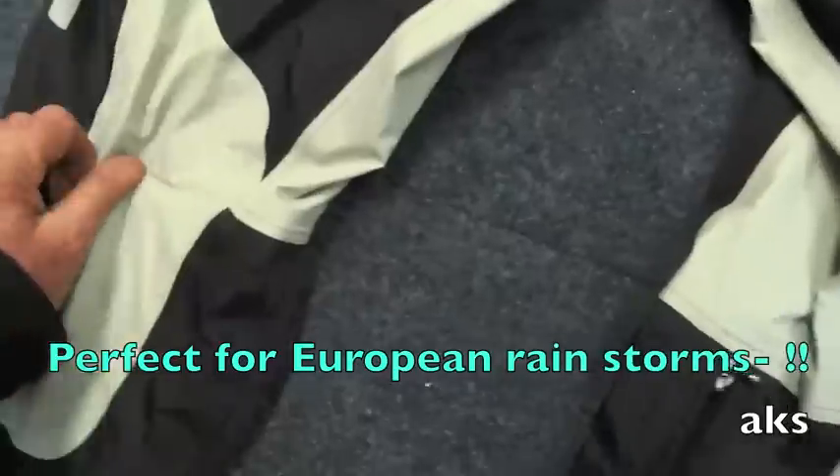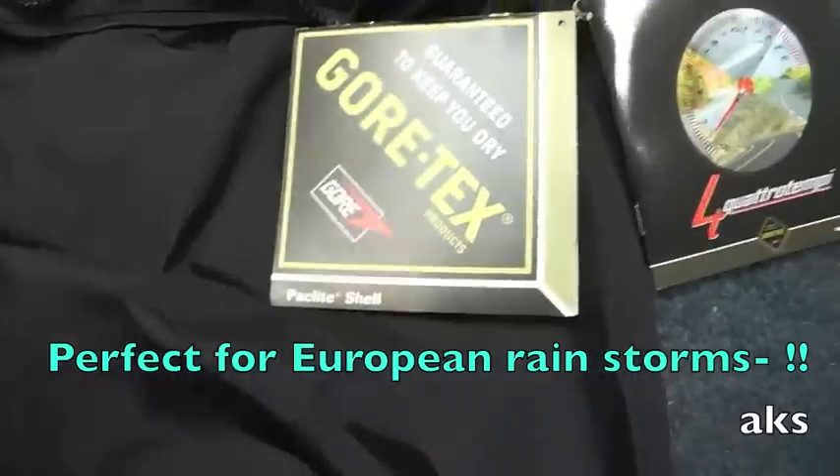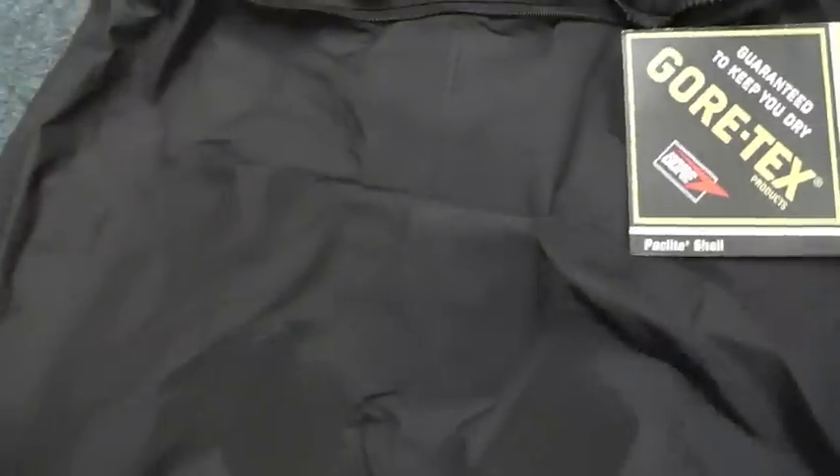...velcro type fastenings. Top of the range, reinforced obviously where you sit so it won't rip. It's proper Gore-Tex pack light shell, quattro tempi — obviously their ultimate in protection range that they do.